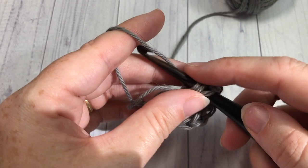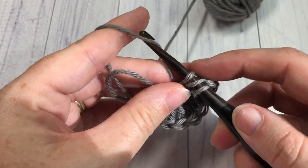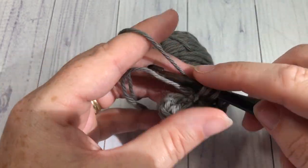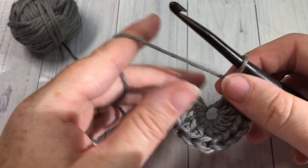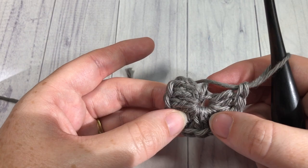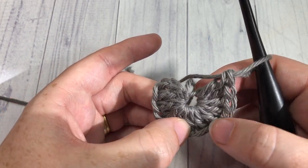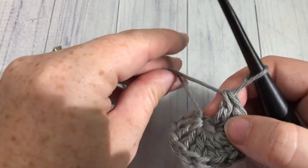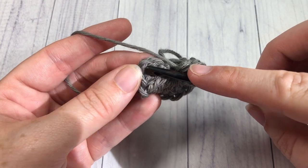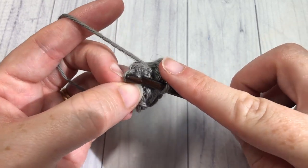Work your eleventh double crochet. Including your starting chain three, you should have twelve stitches — one through twelve. Once you have worked your eleven double crochets, join with a slip stitch into the top of that starting chain three.